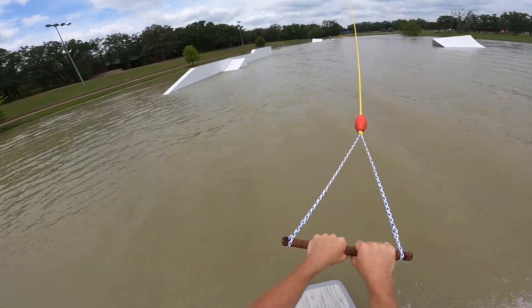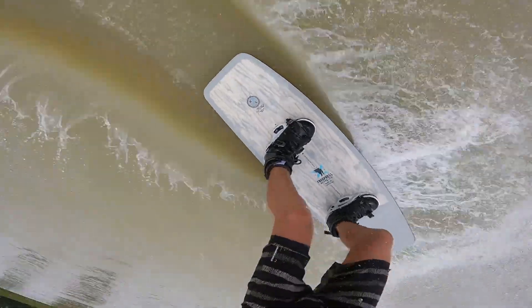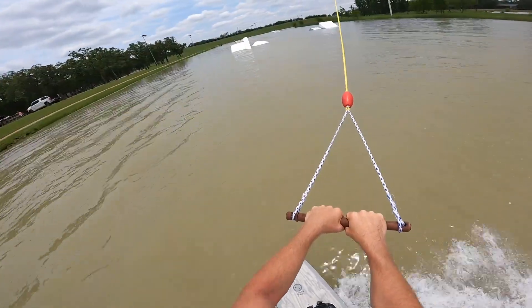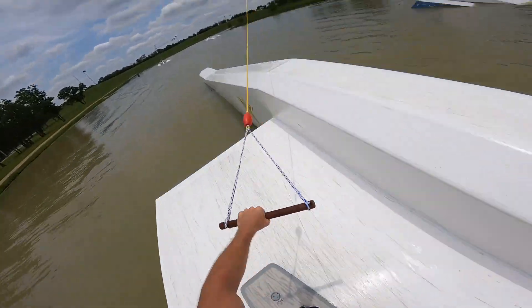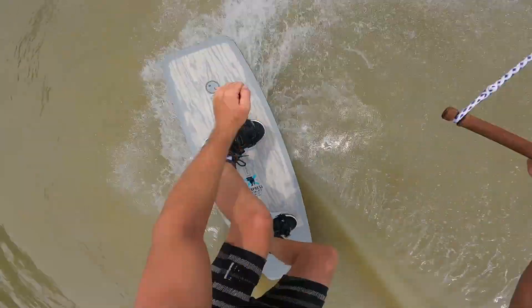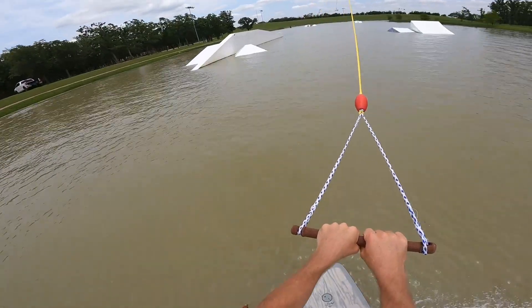We can ollie up to the second flat. Why don't we try outside-in boxer rail, and we can try the new popper up to the top of the A-frame.